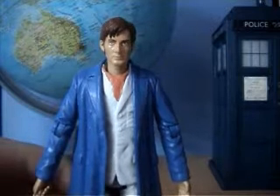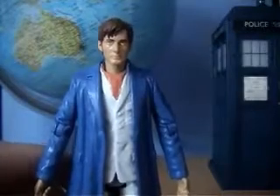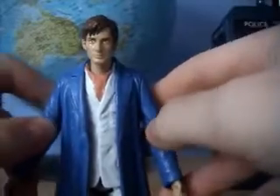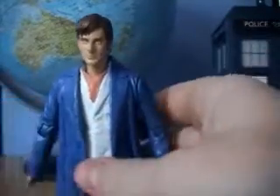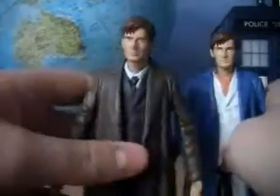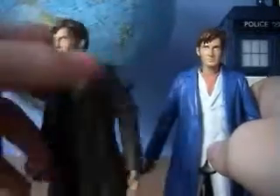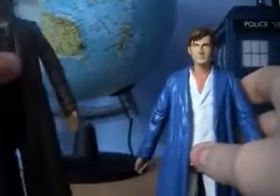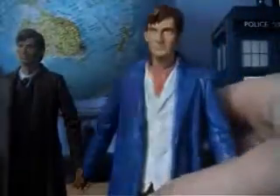This is Ken Videos and this is my first ever custom video review. As you can see, it's the Doctor in pyjamas as he was in the Christmas Invasion. Now this was a very simple figure to make. All I done was got one of these and just painted the coat blue and painted his suit white. So yeah, very easy to make.